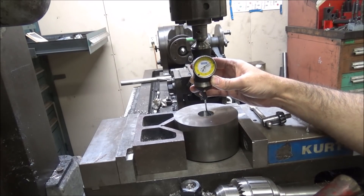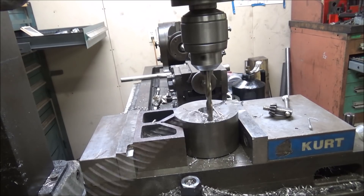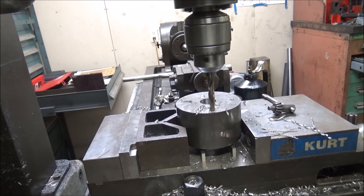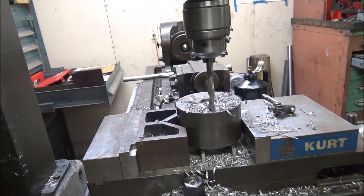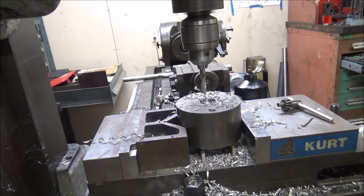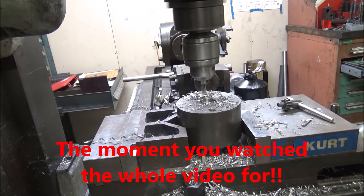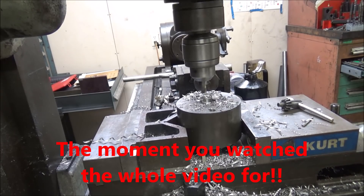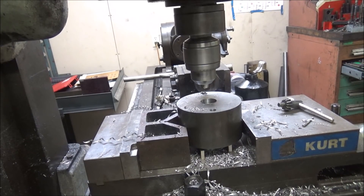There it is, got it centered up. So I'm going to press it down and push it down. There it is — that's going to go down.